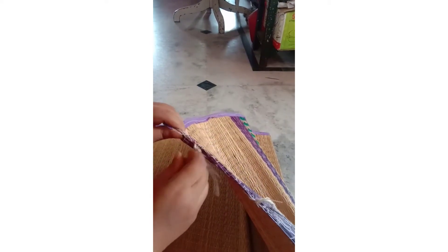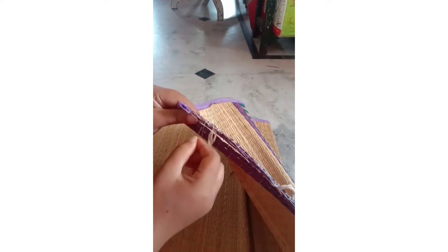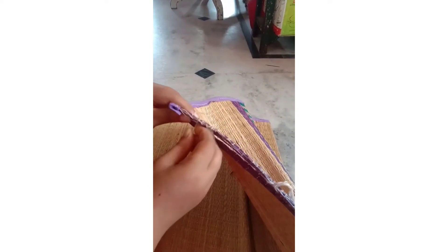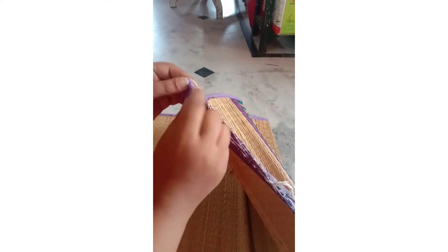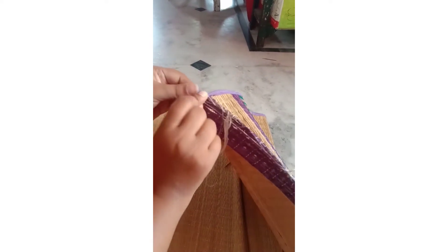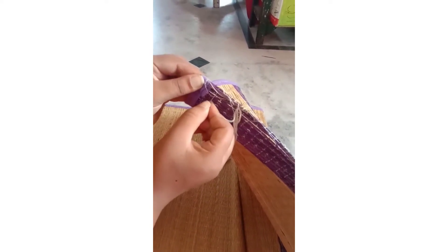Next is the wash method. If you use plain water, you can use a detergent powder. Then, you can use a detergent powder to wash it.